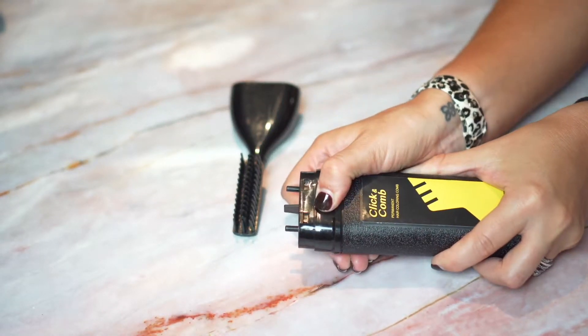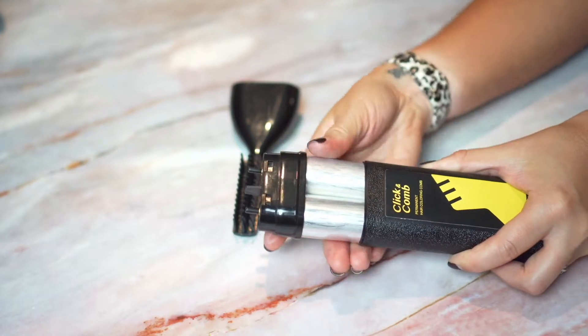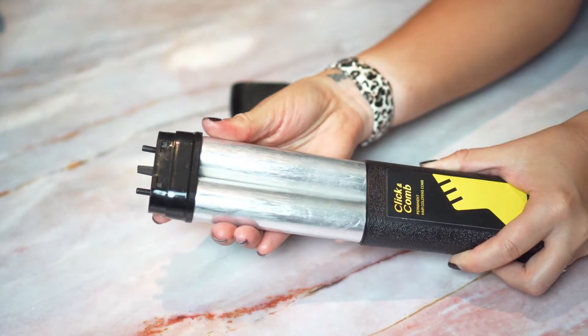You can easily switch to your desired hair dyes within clicks. Click & Comb refill tubes are made with recyclable aluminum.